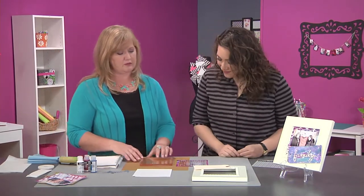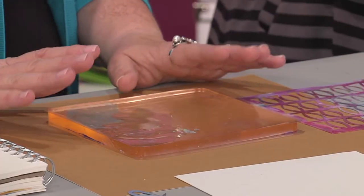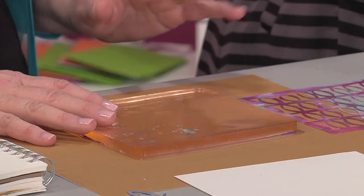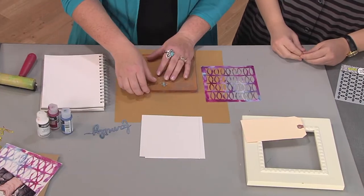First thing I'm doing is monoprinting with a gelatin plate. Now you can make your own gelatin plates — there's plenty of instructions online, just look up how to do it. Or you can buy some that are already pre-made, and this one here is pre-made, and it's 6x6, which is perfect for my little 6x6 layout.